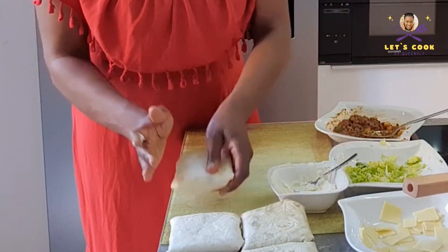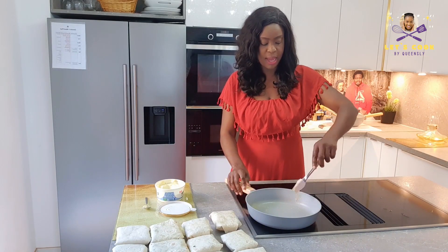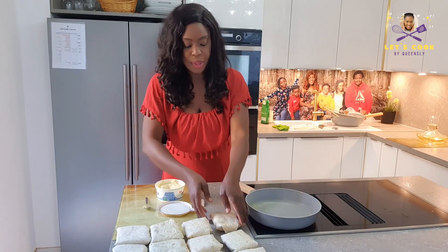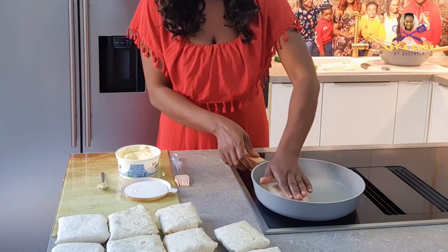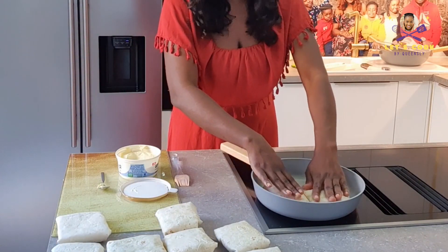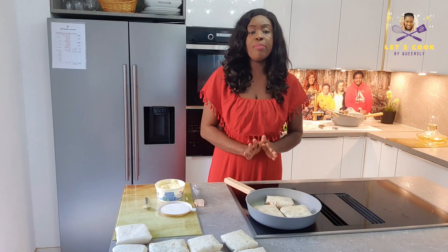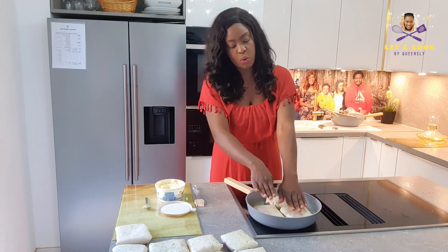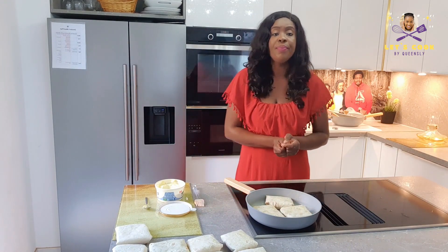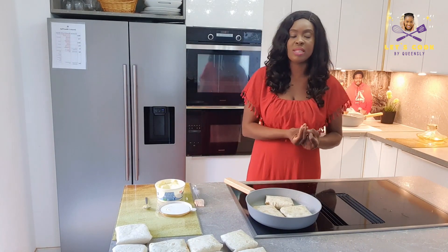Wrap that together and voilà — that's our second wrap! I'm going to reduce the heat to number six — my heat has a scale of 1 to 10; 10 is the highest, so I'm going to fry with six. Our pan can take about three at a time. We fry on medium heat — when the back is golden, we flip over. Don't rush with high heat or it will burn before the cheese inside melts.